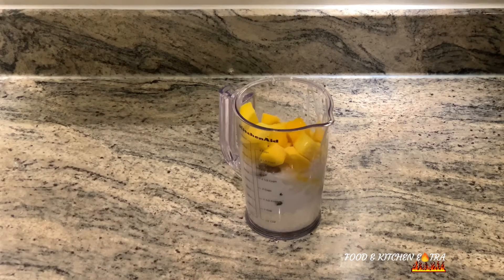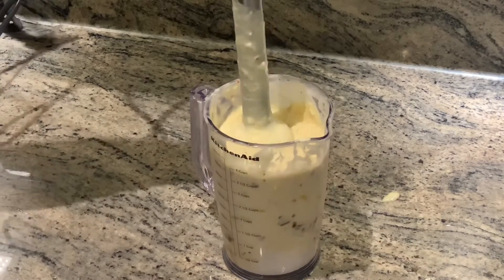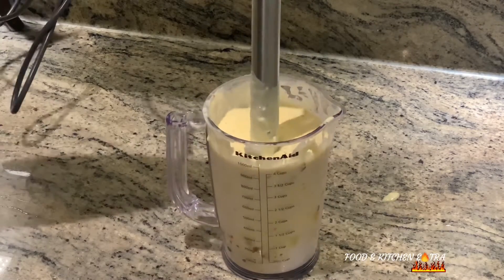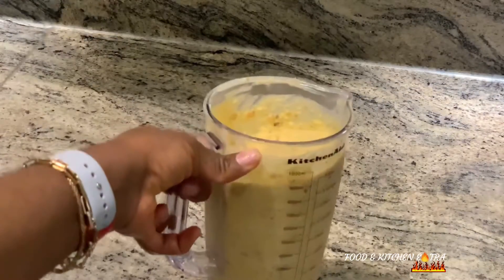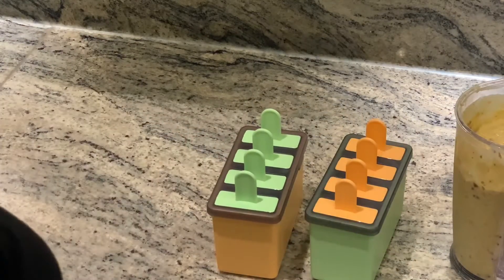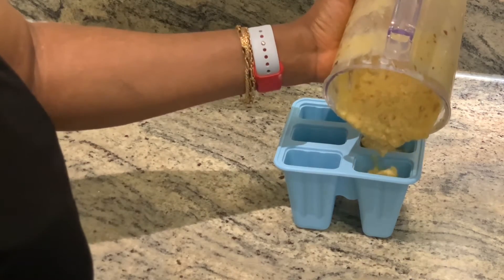To mix the ingredients, you can use a regular blender or a hand blender like I did in this video. Once all the ingredients are mixed, pour it into your popsicle molds, pop them into the freezer preferably overnight, and that is it — you will have your yummy creamy coconut mango popsicles!